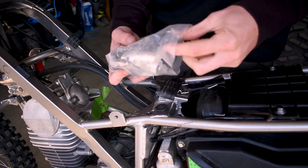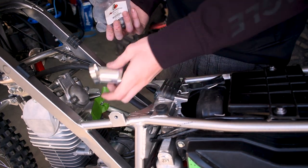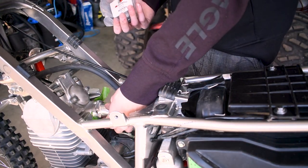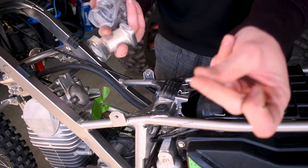Along with the carb kit it comes with this adapter flange, which we need to use to adapt to the Mikuni carburetor. That's going to go on our engine port here like so, then we have all the gaskets and the extra rubber, so we're just going to slap that on the bike.